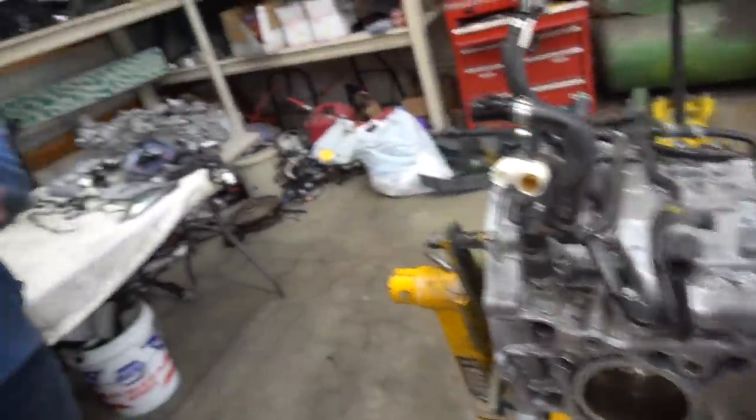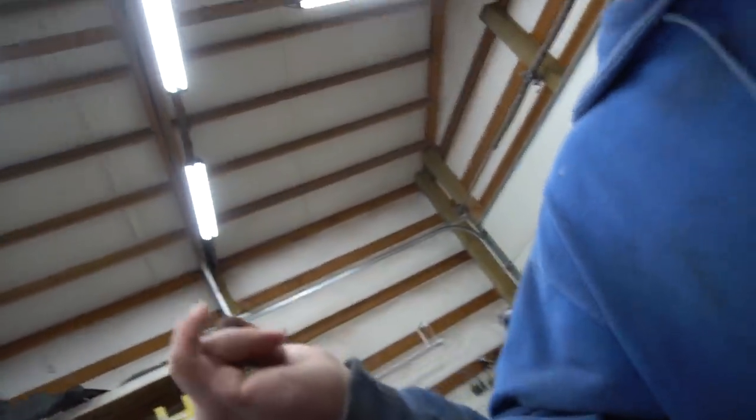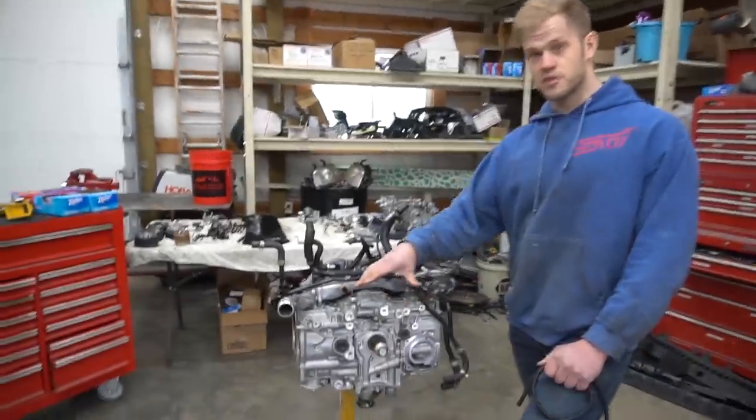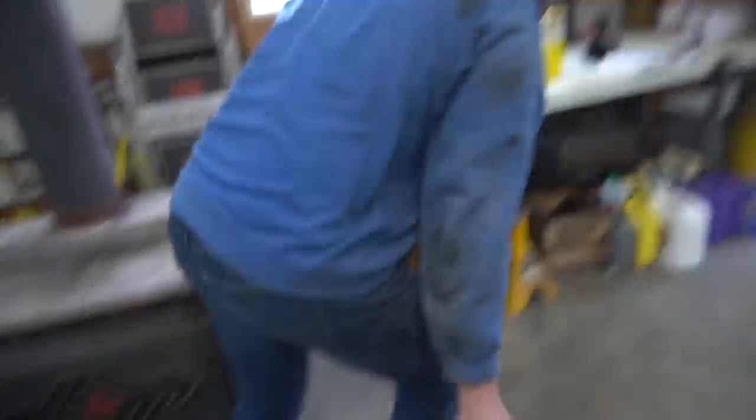Devon tells me I'm assembling this motor — well, he's assembling and teaching me. He says he wouldn't fully trust me assembling a short block yet because there are so many critical parts like bearing tolerances and ring end gaps. But the top end is more straightforward — you put on the heads, tighten some bolts, put on the cams.